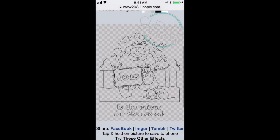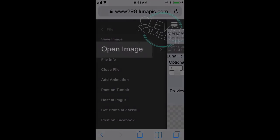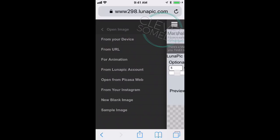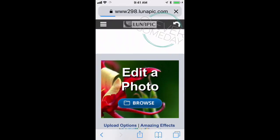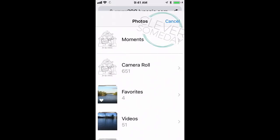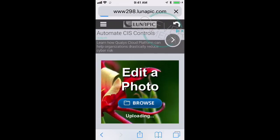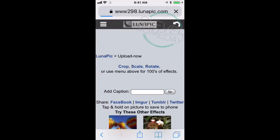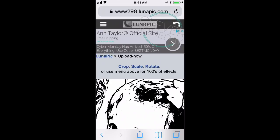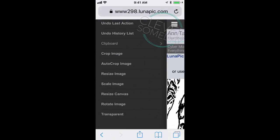We go back to LunaPic, click on the three bars, go to File, Open Image, and here you'll see we have lots of choices — we can even open from a URL — but again I'm going to go back to my device and it'll bring up the same window we started with. I click the browse button, photo library, and I'm going to get an image that I saved from IMA Engine earlier. Then I go back to the three bars, back to Edit, back to Transparent.